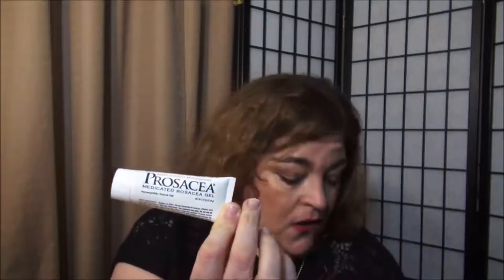Here's a tube of Prosacea — I've talked about this many times. It's a holistic medicine, actually sulfur, and I use it when my rosacea acts up. It's really good at getting rid of redness. I haven't had to use the tube in my medicine cabinet because what I'm using now for skincare is really helping. But I still have the tube in case I get a flare. Very good product if you have rosacea — and it also helps with pimples. Just note it's made of sulfur, so if you're allergic to sulfur, stay away.